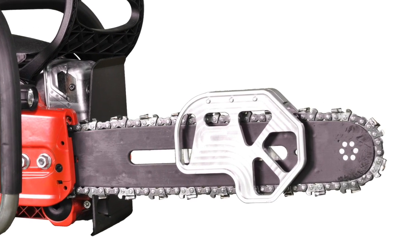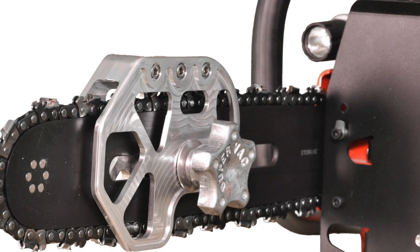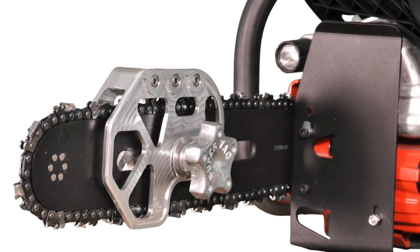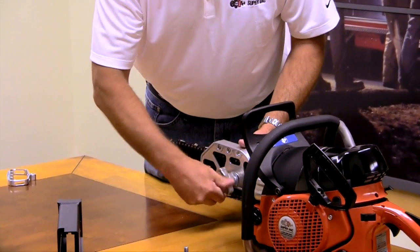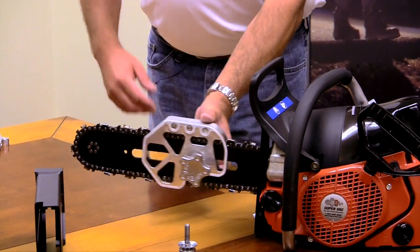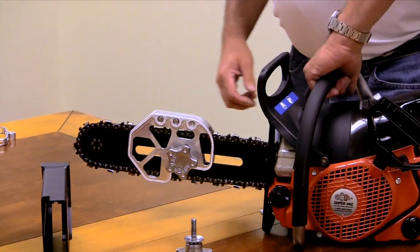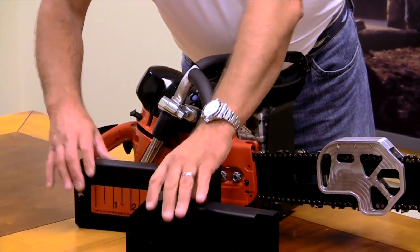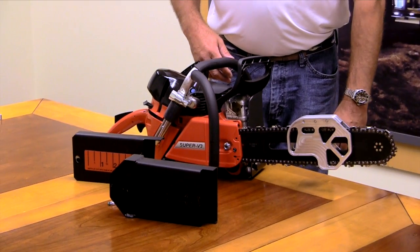We also offer another style depth guard, which is our Quicksilver series. This is an open depth gauge compared to the full wrap guard. Once again, you have three pieces that slide on, lock down, and you have the same deal — eight inches of depth, which controls how far you're going to cut into the roof. Some people like this style guard over the full wrap guard; they feel it's a little bit easier to clean and a little bit lighter.